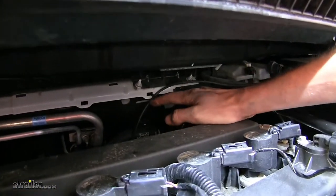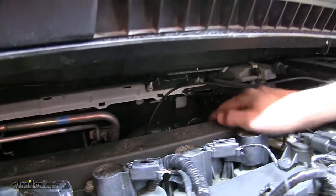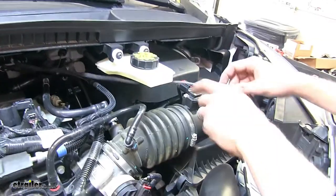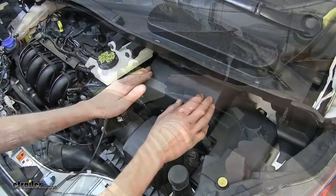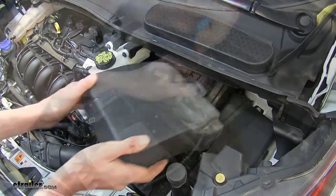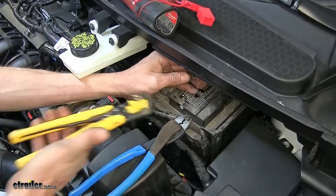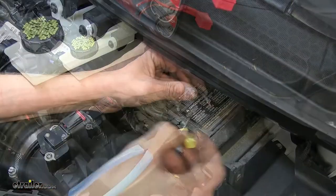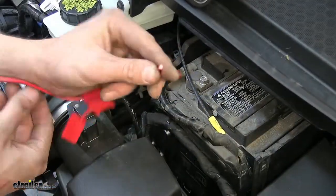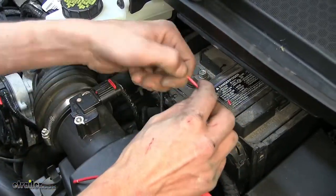We then secured the wire to the firewall right about in the center with a zip tie. There's a hole that we can run our wire to, and then it comes over — we have just enough wire to reach over towards our battery box. This is our battery box; we'll move the cover by lifting up on it. We have about nine inches of excess wire. We'll strip back some of the insulation, take our butt connector, stick it on, and crimp it down.